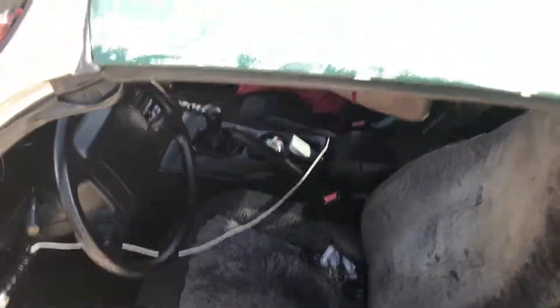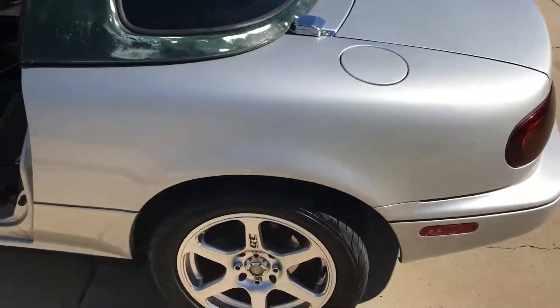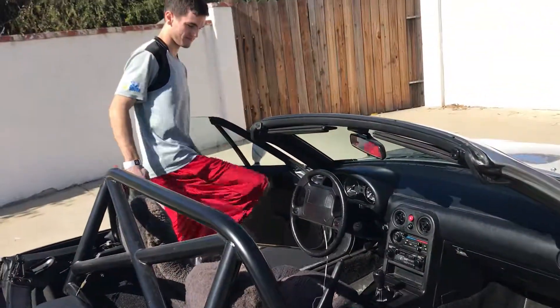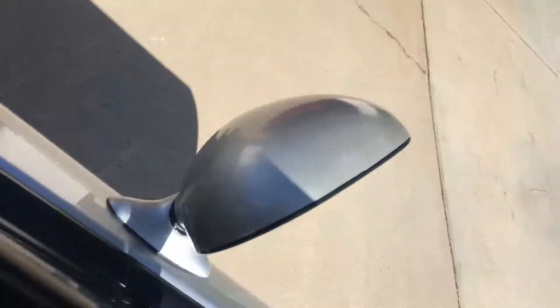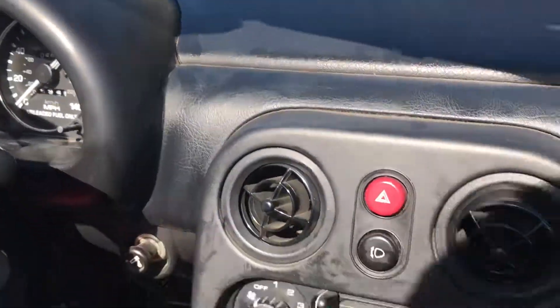All right guys, a little bonus footage — we're taking off the hard top right now, we're gonna go actually do a photo shoot since the car is so clean. All right, the hard top is officially off, and we're gonna go hit up the photo spot. My soft top is officially on. All right, let's hit up the spot.